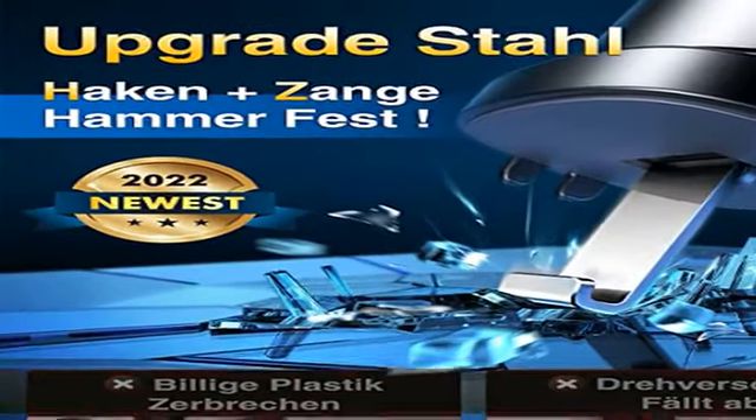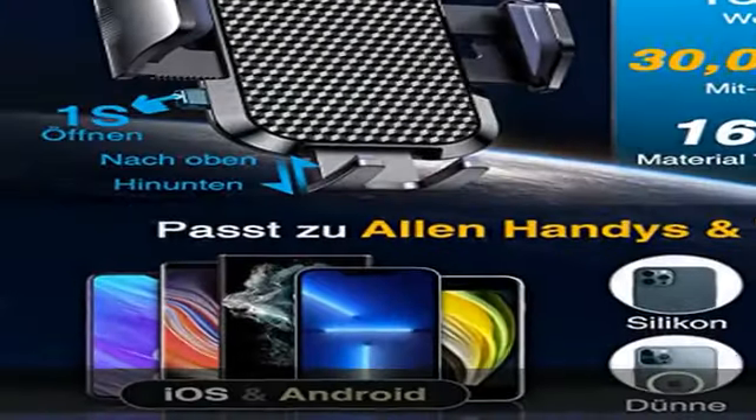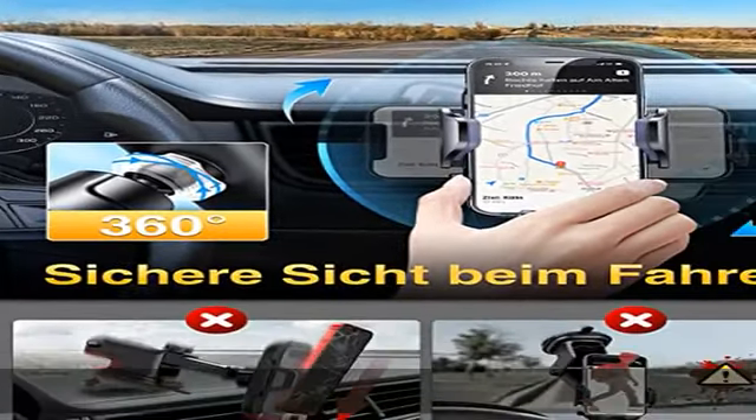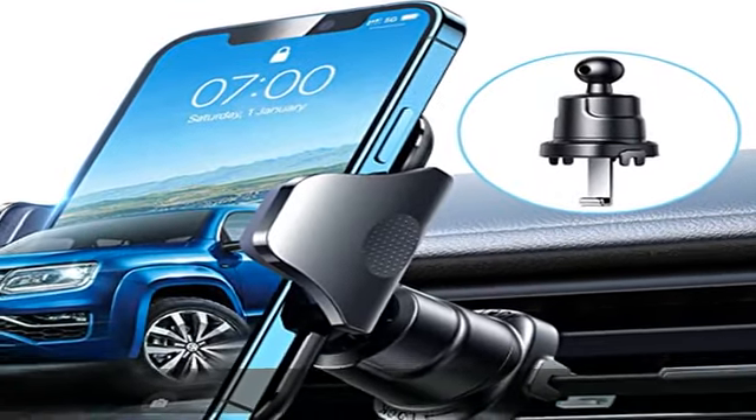Schützt das Telefon und bietet ein humanisiertes Design sowie stabilen Halt. Der VanMas Handyhalter für Auto mit dem One-Touch-Design: Drücken Sie den Schulterknopf, legen Sie das Handy in den Halter ein, schließen Sie den Klemmenarm zusammen — so einfach ist die Handhabung und Nutzung.